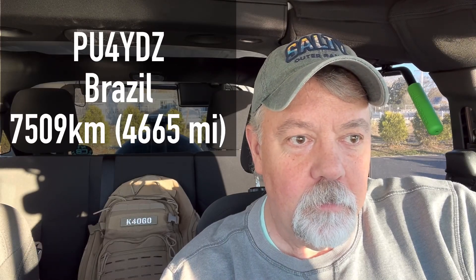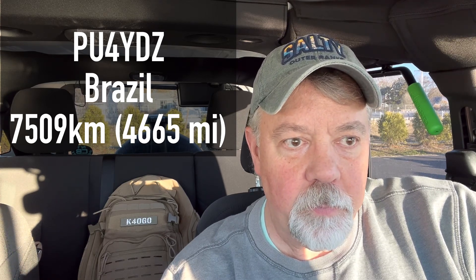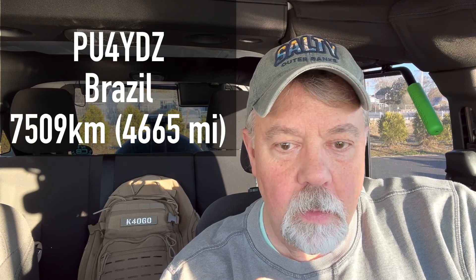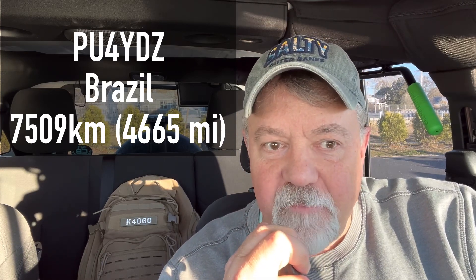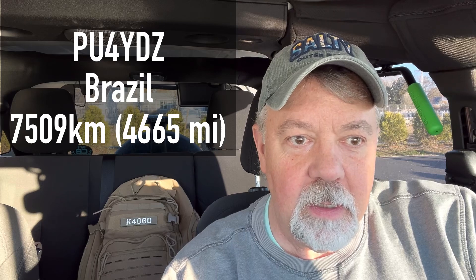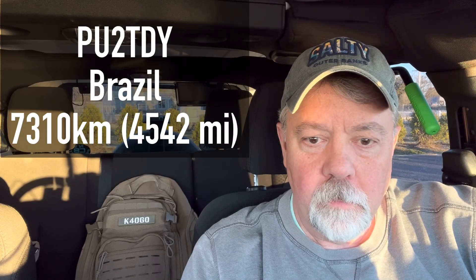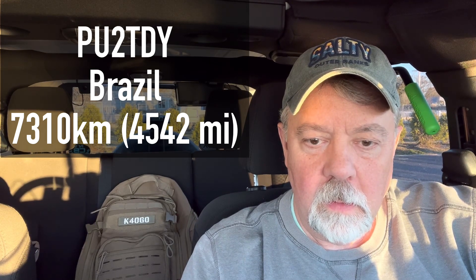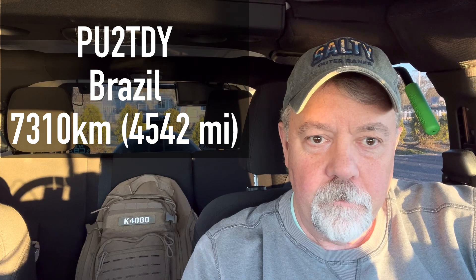I see Kilo 4 Oscar Golf Oscar — Papa United 4 Yankee Delta Zulu, back to you. QSL, QSL — you're 5x4 into Rhode Island, USA. Thank you so much, 73. QDX, Papa United 4 Yankee Delta Zulu — for Oscar, Germany, Oscar 73, my friend Walter. This is Papa United 2 TDI — QSL, you're 5x8 into Rhode Island, USA.